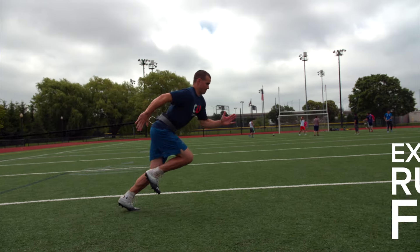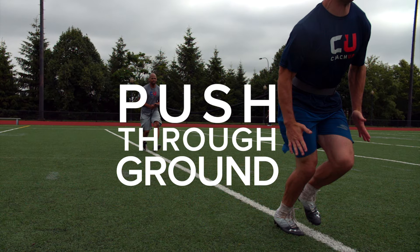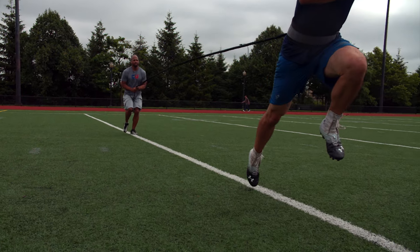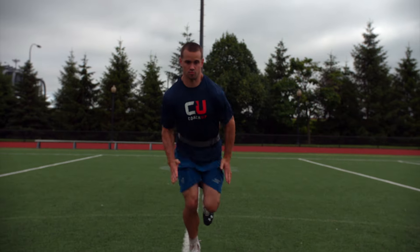Number one, you're trying to over exaggerate an athlete's form. The resistance element forces an athlete to push his leg as hard as he can through the ground. Typically, for younger athletes, they just forget about our arms, which are levers, to really drive us down the field as well.